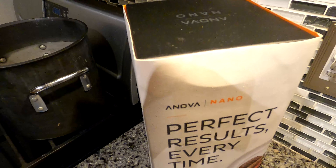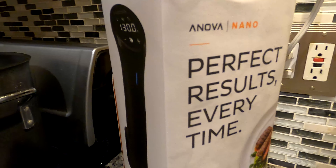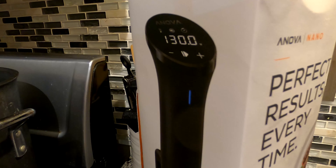In this video I'm using the ANOVA nano precision sous vide cooker. I bought it about six months ago and have mainly made steak and pork with it, and I can say that each time I used it the meat came out perfectly cooked.